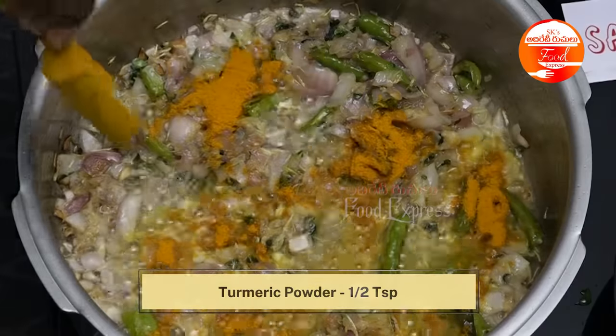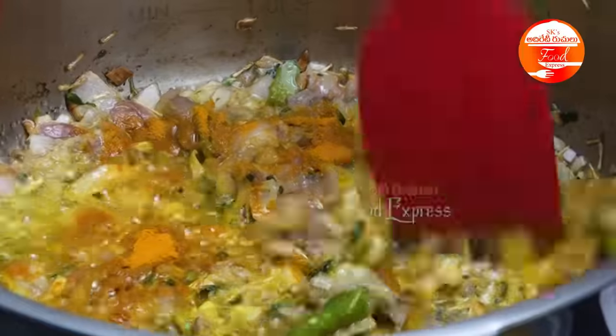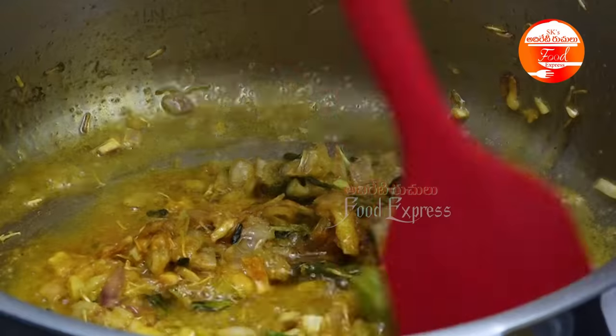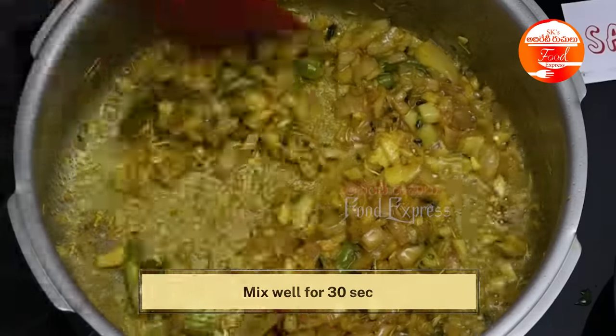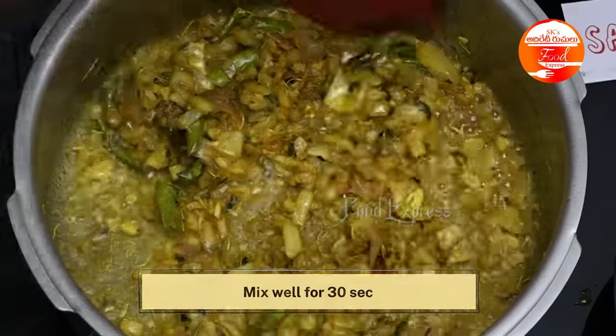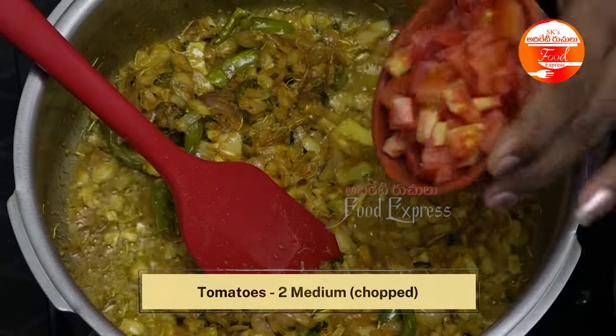Put half a teaspoon of thyme in the pan. Put the garlic on the pan. Then we will cook the tomatoes in the pan.